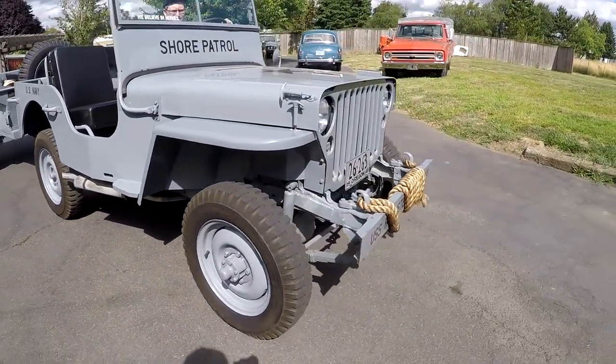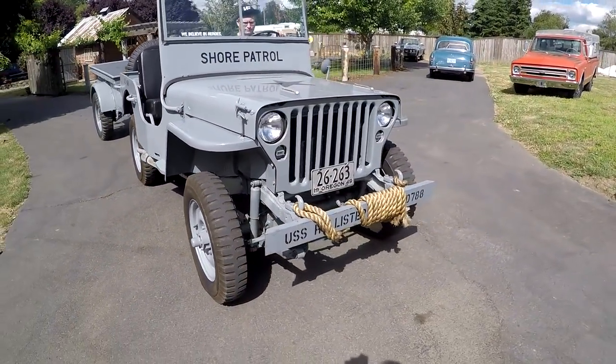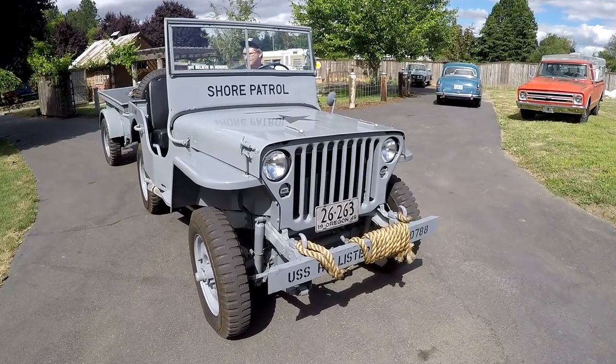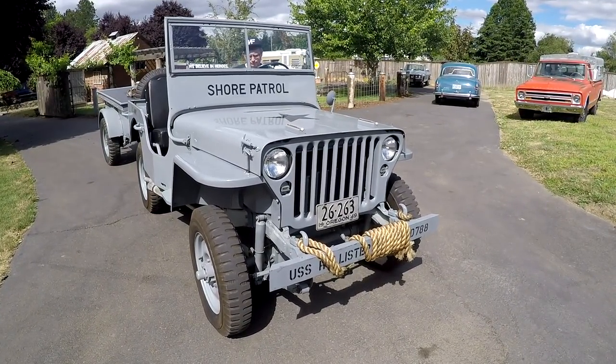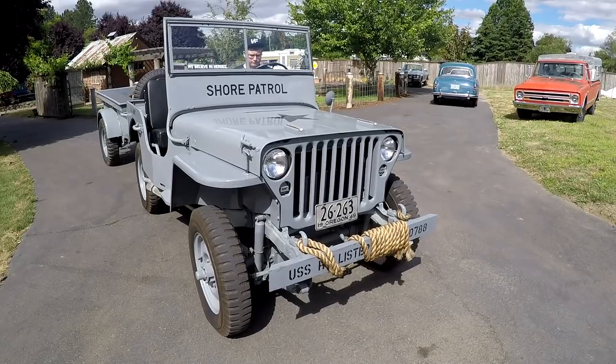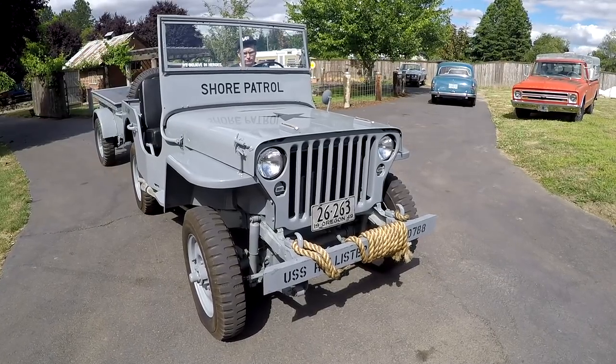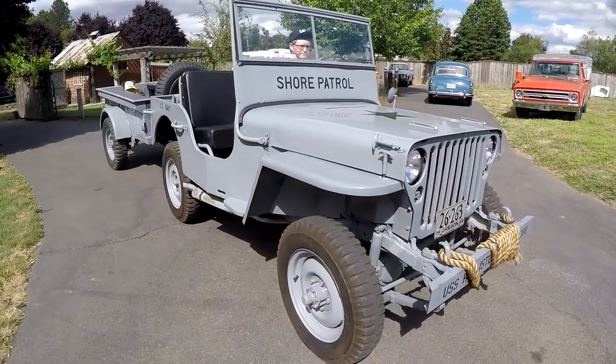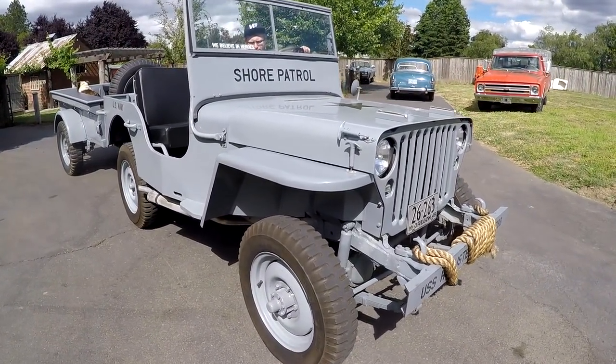It seems like every 4th of July season I end up with something military, or something that looks military. I think the last military little rig I had was on Bring a Trailer at the same time - it was a CJ-5.